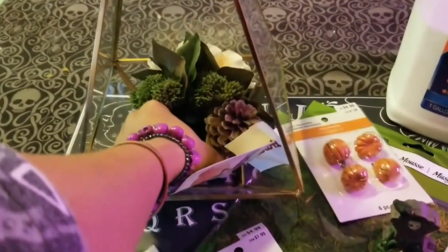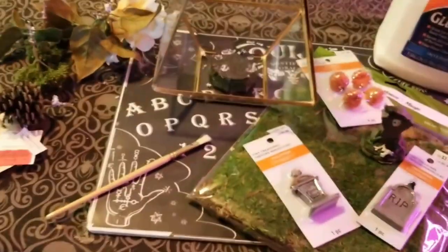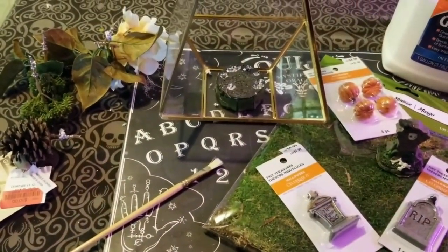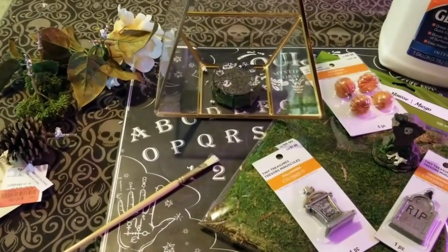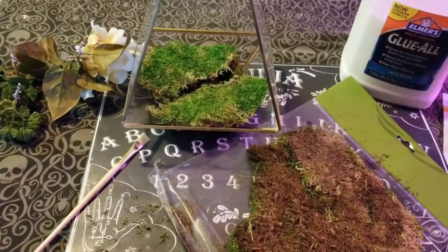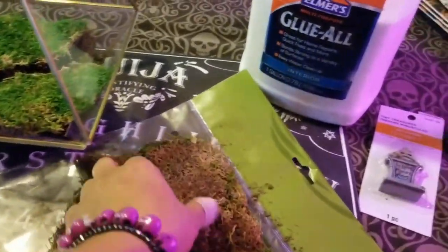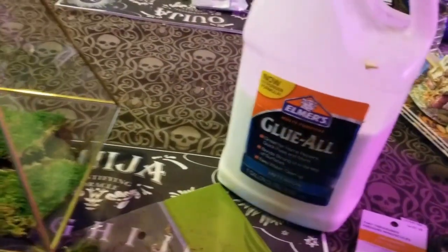Now you need to take the succulents out of there. I'm going to pull out that foam — well, actually I left that in because it makes a little mound so your moss doesn't get all sunken in. The moss comes in sheets and you just kind of layer it to get the desired look for your terrarium.